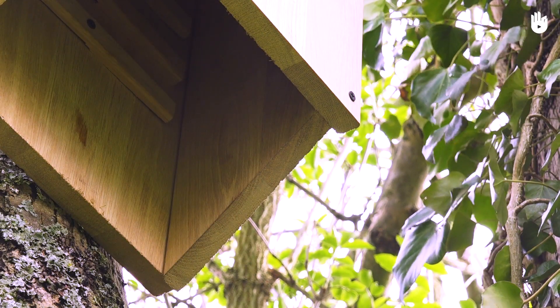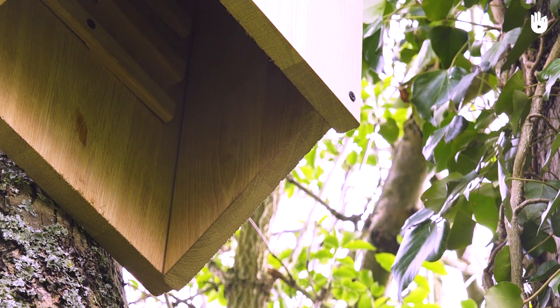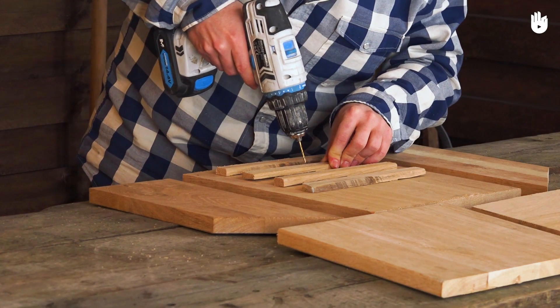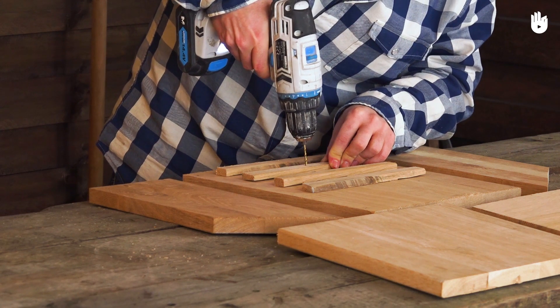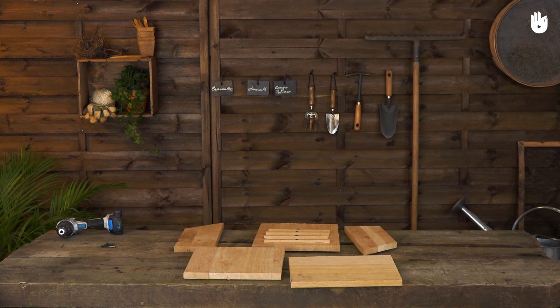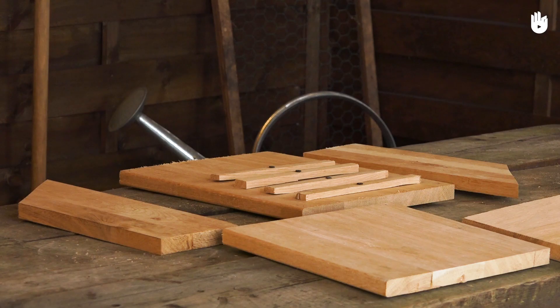Note that the shelter is open at the bottom. The bats will enter through here at dawn. Saw notches into the inside wall or fix wooden slats to the bottom of the house. This will allow the bats to hang upside down more easily so they can rest.